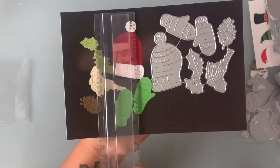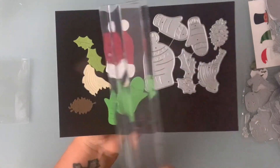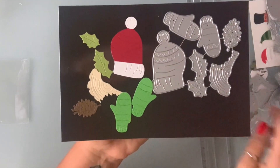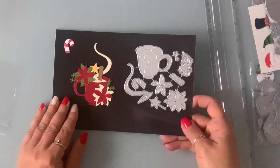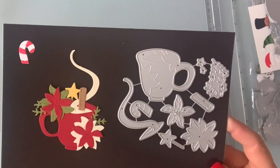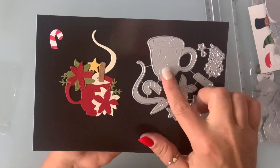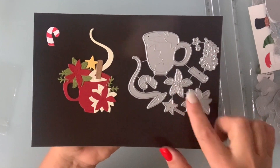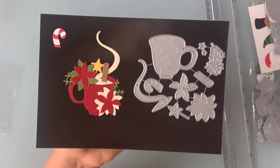The hat here is two and three quarters by one and a half, so it's a great size. Next I have this mug set — it is so cute. It comes with the cup, the steam, a candy cane, a layering piece of the poinsettia, the stick, some leaves, and stars.